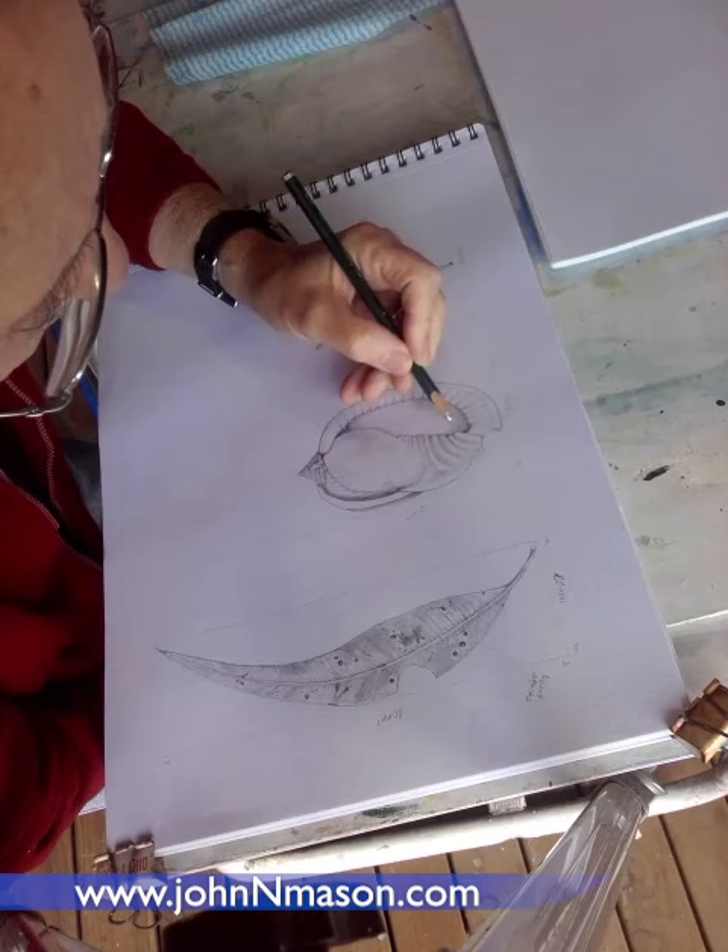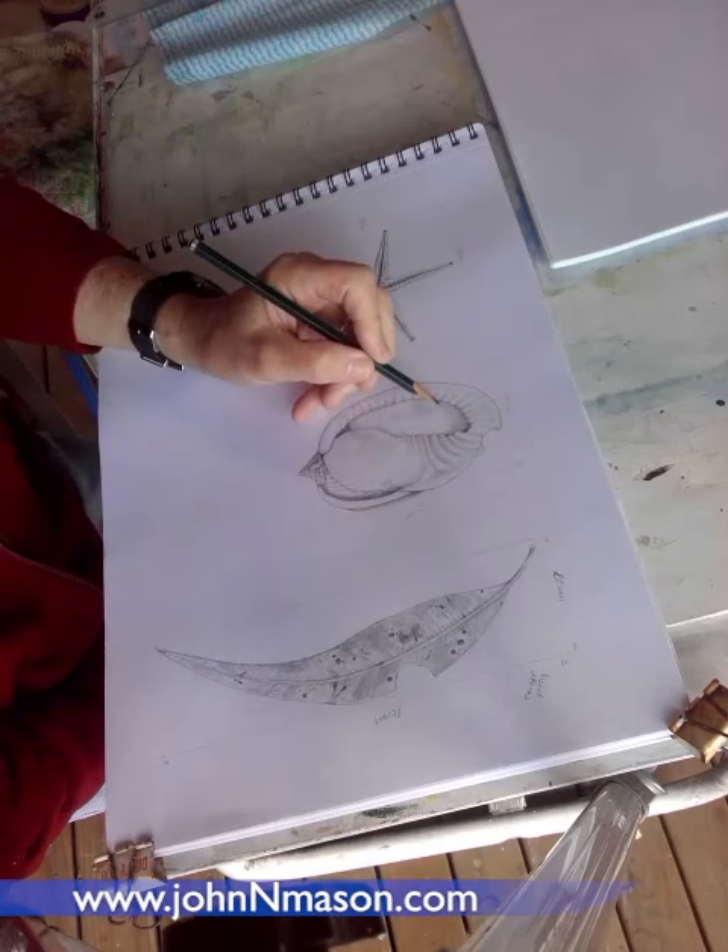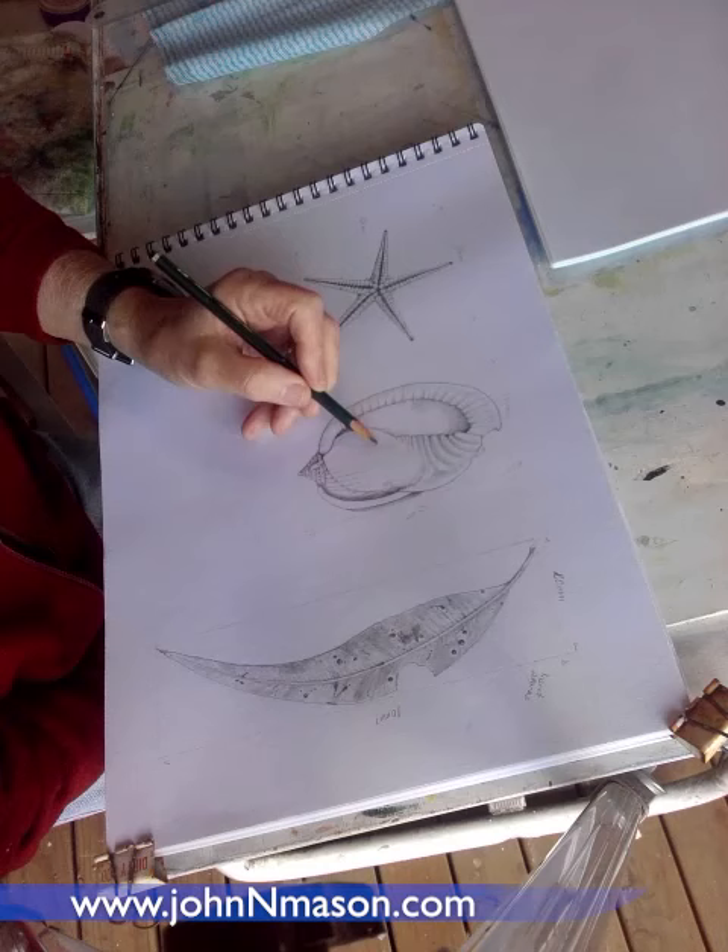Drawing a gum leaf with insect bites missing out of it, and a tiny starfish with lots of fiddly bits of detail.